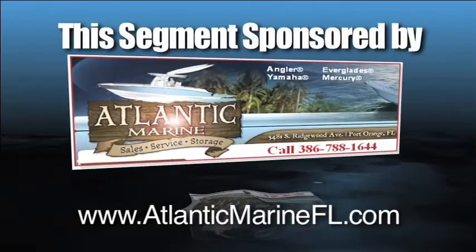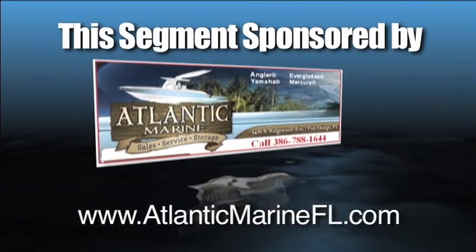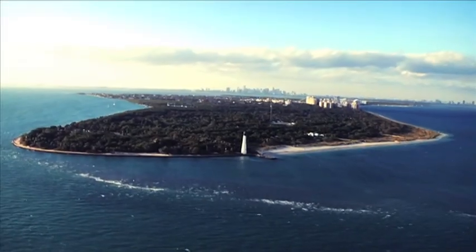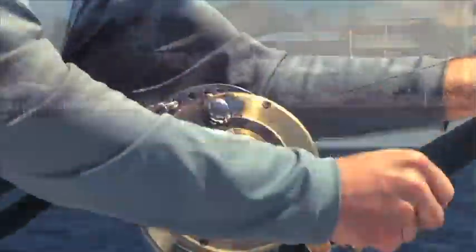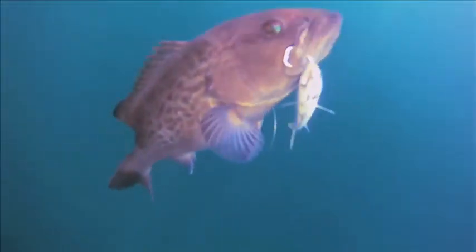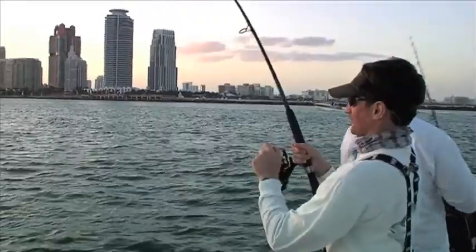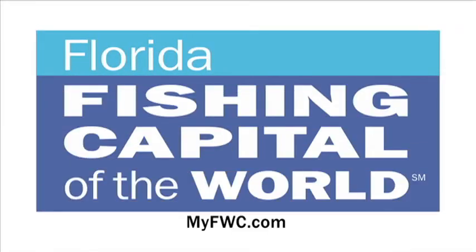This segment made possible by Atlantic Marine — sales, service, and storage, located in Port Orange. Florida has only one season: the fishing season. With over a thousand miles of coastline and thousands of freshwater lakes and rivers, you can fish all year. Whether you're looking for saltwater or freshwater fishing, Florida's the place for you. Right now it's grouper season. The Florida Fish and Wildlife Conservation Commission scientists say the fish are biting, so get your friends and gear together and just go fishing. Florida — the fishing capital of the world.